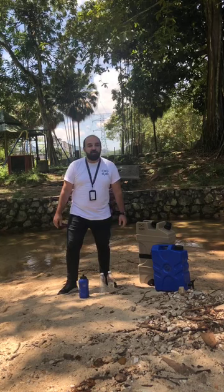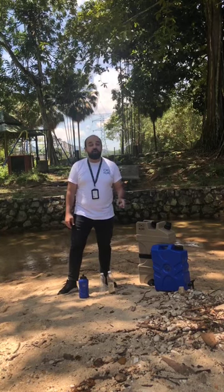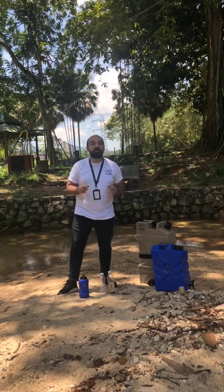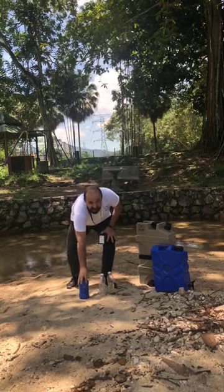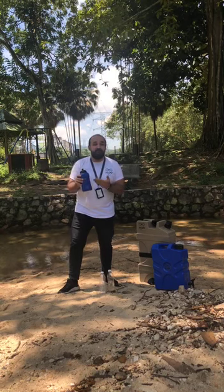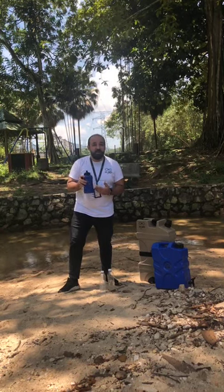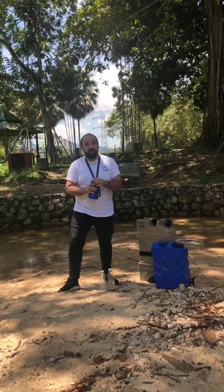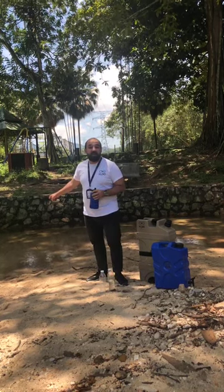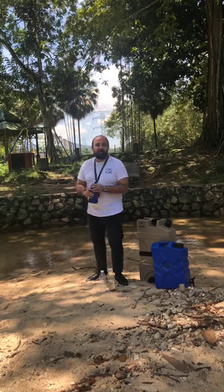Hello guys, this is Moafa from H2Go, and today I'm going to walk you through our products, our technology, and show you how this works. If you are an outdoor person and you love camping and hiking, this might be an ideal product for you. I'm going to demonstrate in front of you how I drink from this water and it's going to be 100% safe for drinking.